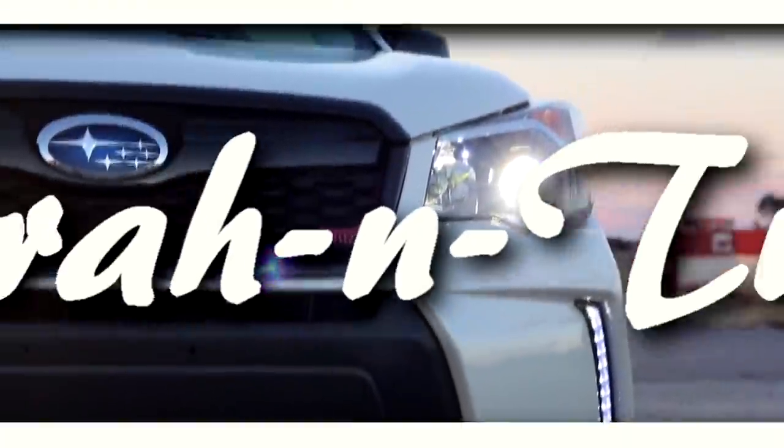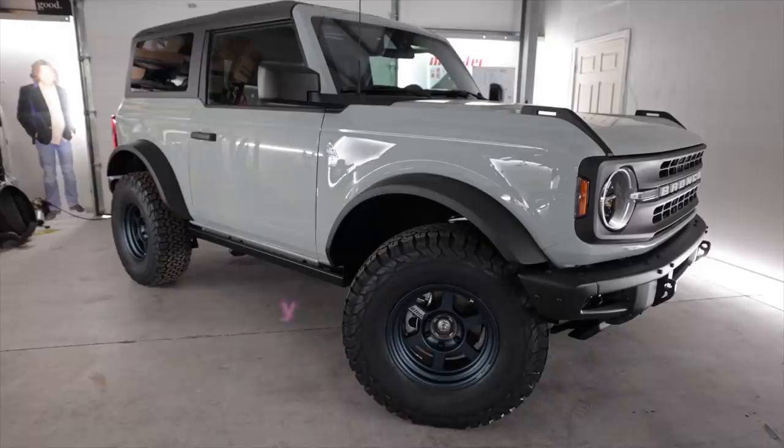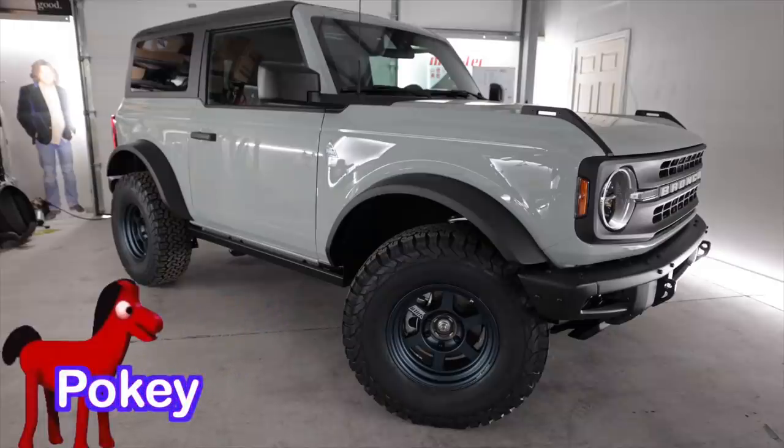Usually when you think of being flashed by something, you know when it happens. Hello, people of the internet. Today I'm going to continue on with my 2021 Ford Bronco Black Diamond Edition, which I named Pokey after the horse in Gumby.